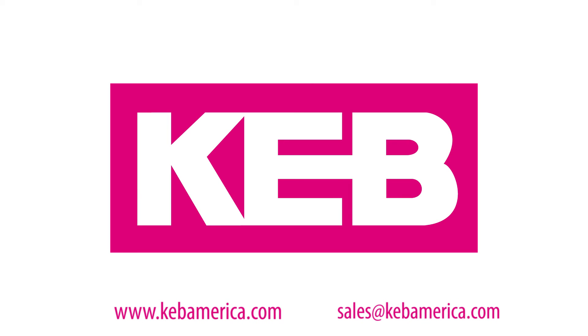For more information, visit our website at kebamerica.com.